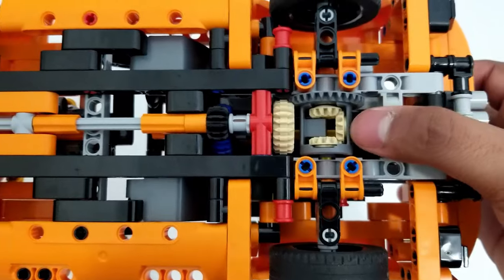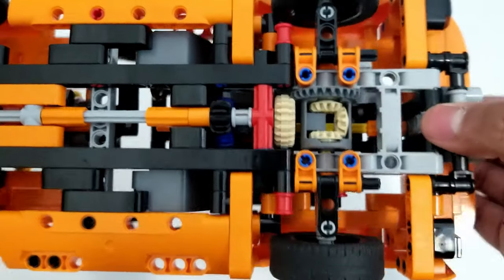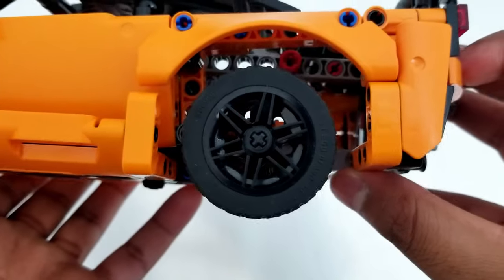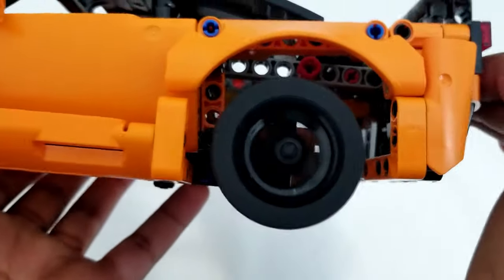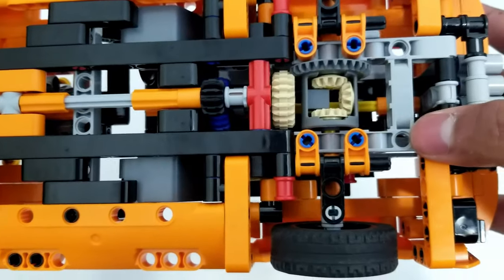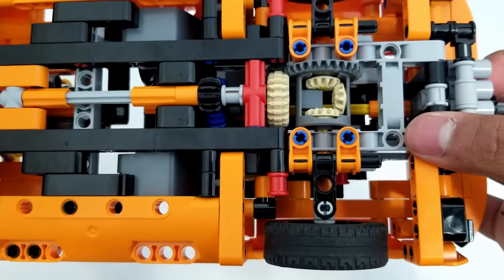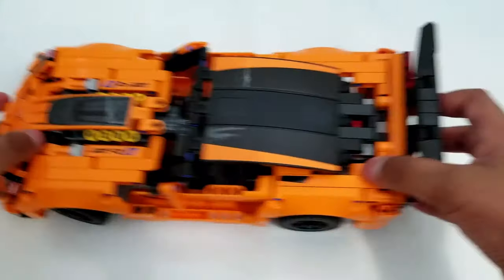If the output gear is bigger than the input gear, the mechanism will have more torque. For a small model this is less useful, but for a bike or vehicle, it matters. Torque is a force at a distance that allows movement — the more torque you have, the more you can spin. On the other hand, if the input gear is bigger than the output gear, your mechanism will have more speed. And if your output and input gears have the same ratio, you will have an even amount of speed and torque.